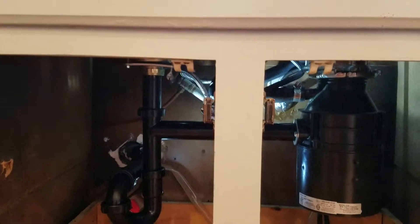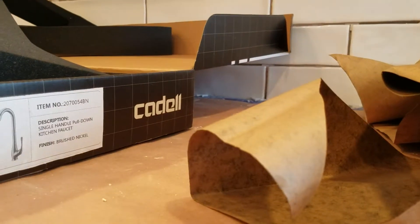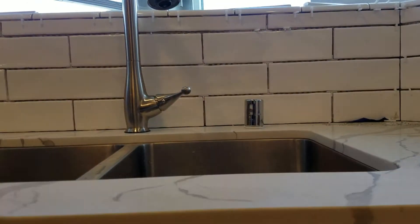We're in Fresno, California. We just finished installing a faucet — this was purchased by the homeowner. It is a Cadell. We haven't heard of this manufacturer, so we're not sure who the parent company is or whether they're well known. So that's the pull-down faucet; we've got that installed.